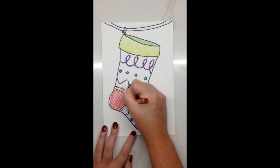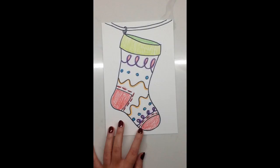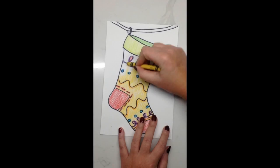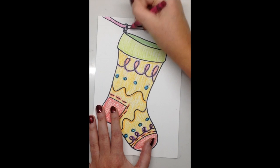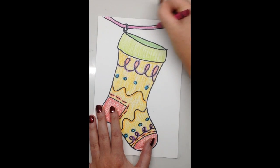Choose a color for the toe patch and the heel patch on your stocking, and then choose a background color for the fabric that makes up your stocking. Also choose a color you'd like for the loop of your stocking as well as the string holding it up.